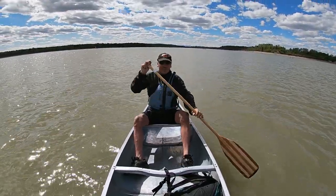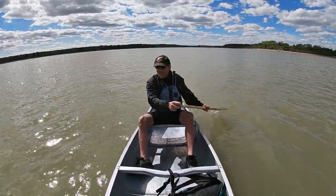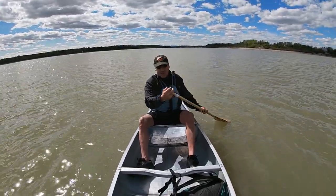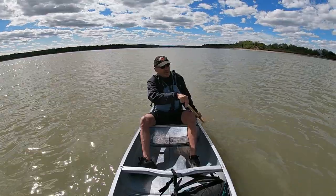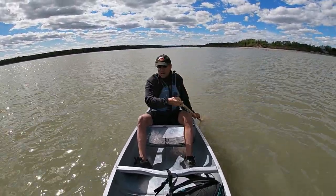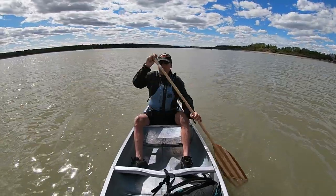It is easier and more comfortable to sit in a seat than to be on your knees. You can get knee pads and things like that, but it is more comfortable. I only go on my knees in the center of the boat if I have to.